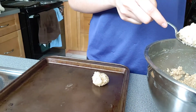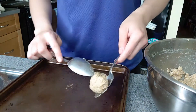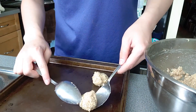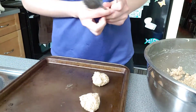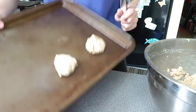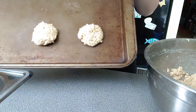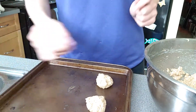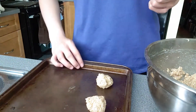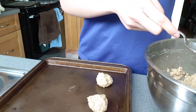For the spacing on the pans, the cookies don't have to be too far apart because they don't expand too much. But don't make them too close either because they do expand a little bit. I'm going to fill my trays and get them in the oven.